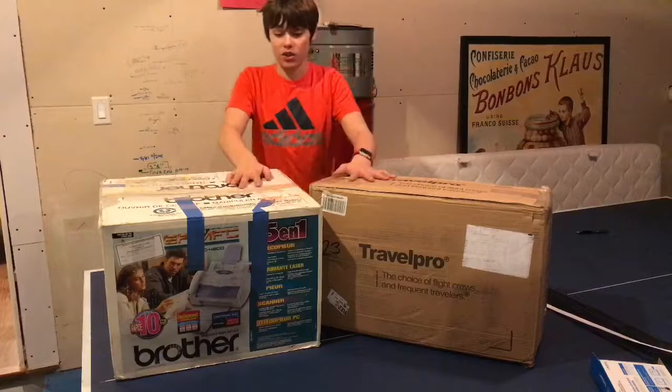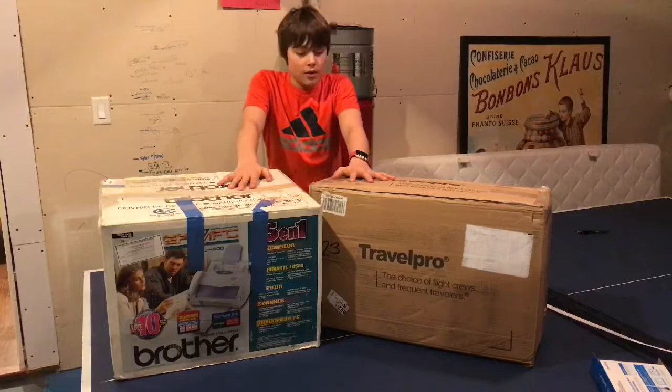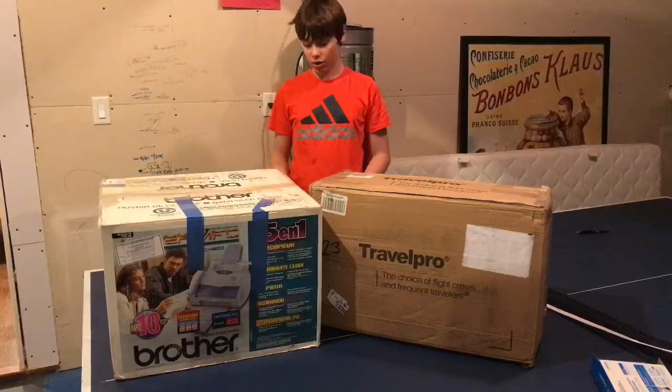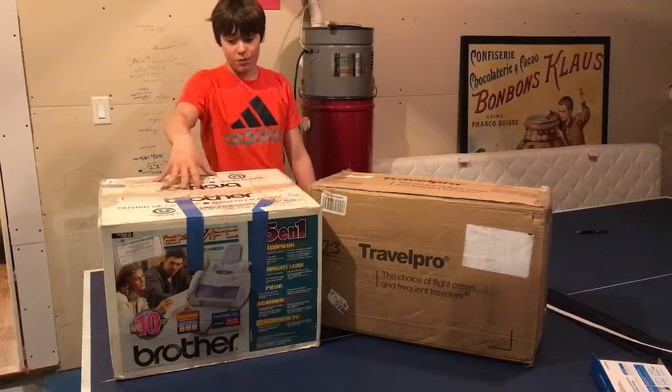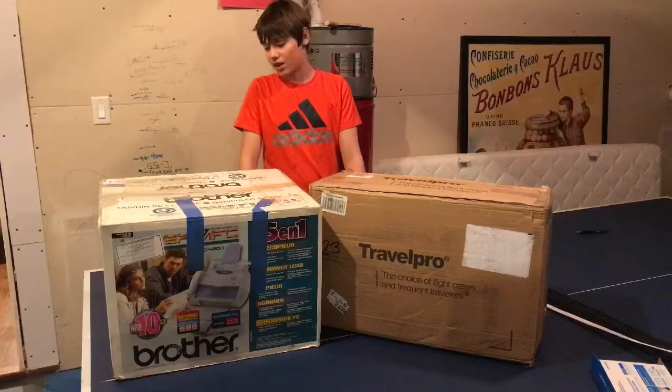The seller shipped in two boxes because the monitor and the computer would usually be separate when you buy the actual computer. I reckon the essentials and the actual computer are in this Travel Pro box, and the monitor is in this printer box. I hope I didn't get sent a printer by accident, but probably not.